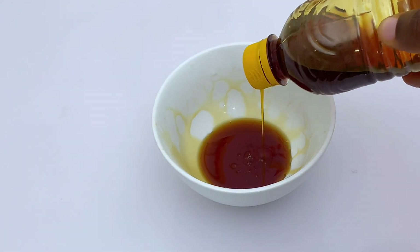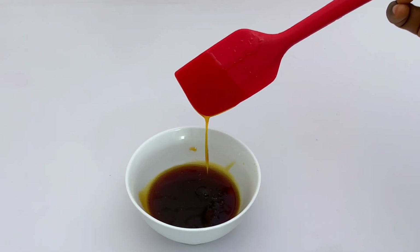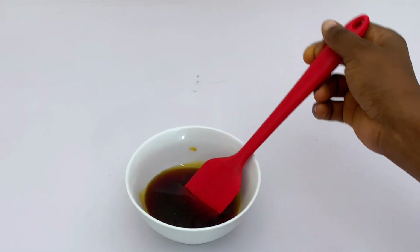Hey besties, welcome back again to my channel! If you'd like to see how I made this homemade pancake syrup with very basic ingredients, keep on watching.